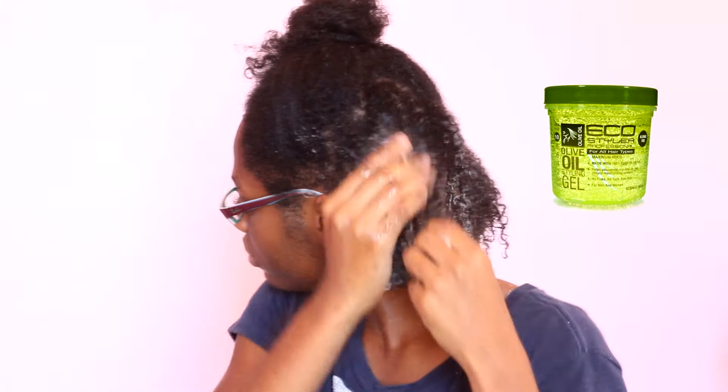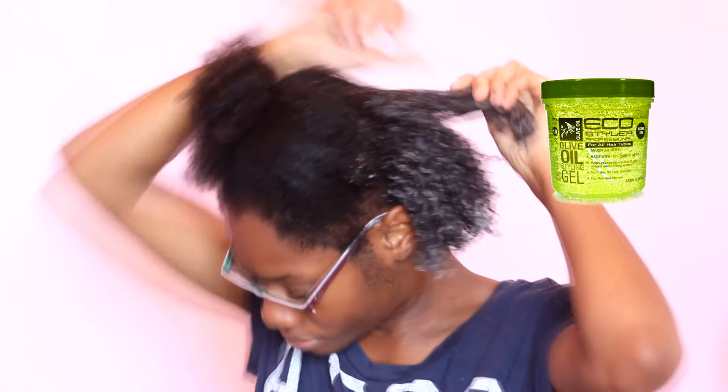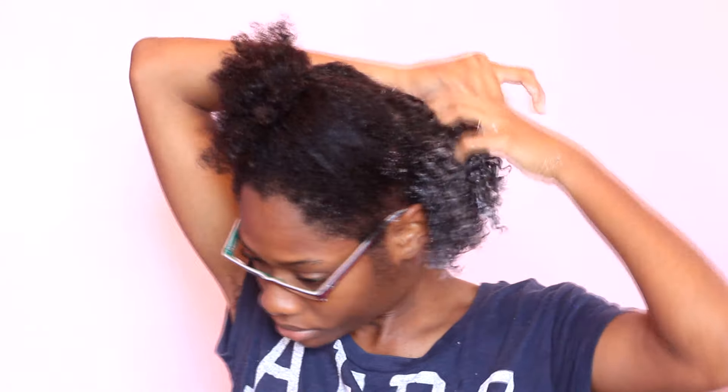Here again you can see I'm fighting with the gel — spread a towel or something so it doesn't mess up the place, because as I said before it can get really messy. I'm adding a little bit of Eucostylar gel and raking it through and smoothing it so that my curls really clump together.